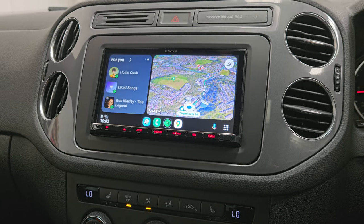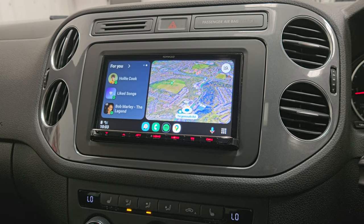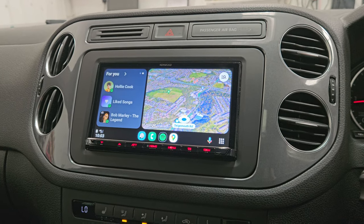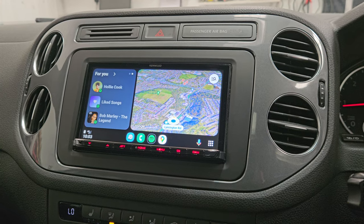This is wireless CarPlay and wireless Android Auto. It also has mirroring as well for Android, but not for Apple sadly. But yeah, another great product from Kenwood, fitted by Revs.